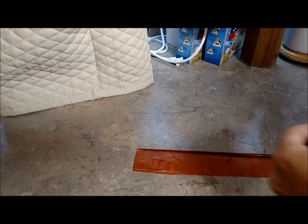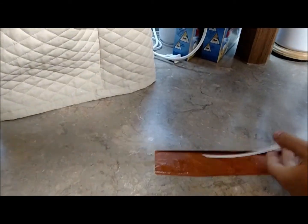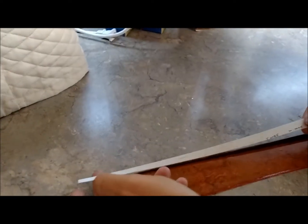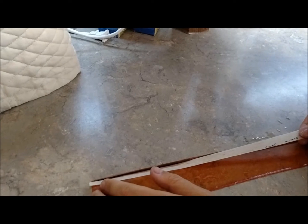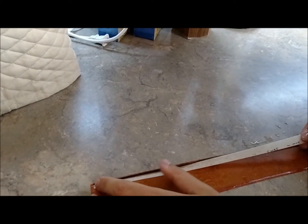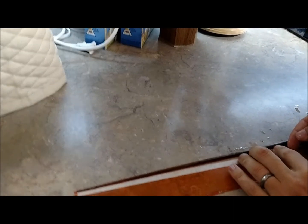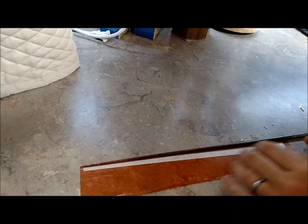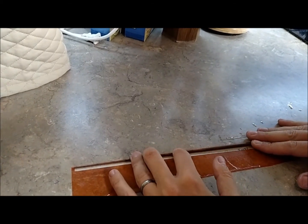Now we're going to lay this guy all the way down here on the end like I mentioned. This is 8,000th balsa and it is really, really, really thin stuff. You have to be careful with it because it's nice and fragile. We're going to hope for the best on that — this is not going to roll straight.